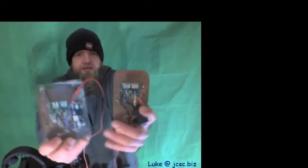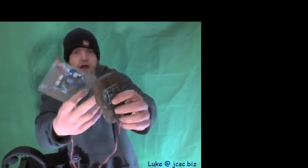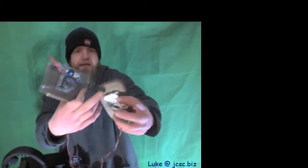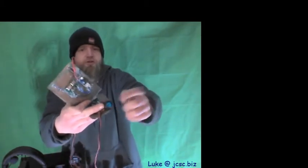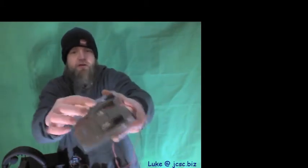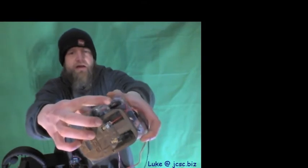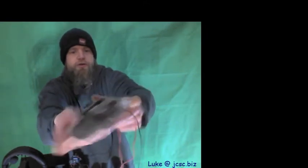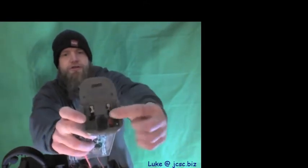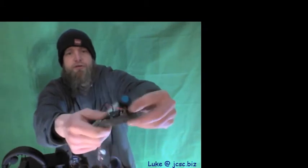...these 3D printed sleds that we have. What it does is it takes 9 to 36 volts in and gives you two 5-volt outputs. I have a switch here as well so you can turn on and off all of this and not drain the battery. The fuse is on the outside rather than being inside, and there's a switch right here to turn it on and off. On this one you can see the fuses are on the inside. Both of those have two buck converters.